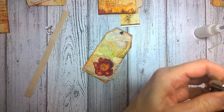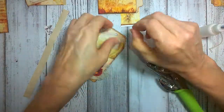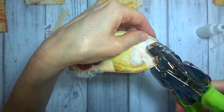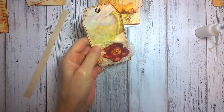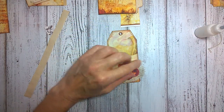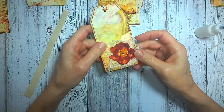Sometimes the tags are lovely — Arty Maize does a fantastic job — but sometimes you just want a little bit of pop on them. And this is going to be going in a traveler's notebook journal, so I didn't want anything too bulky because they can bulk up pretty fast. This was a really nice way to dress up that little tag.